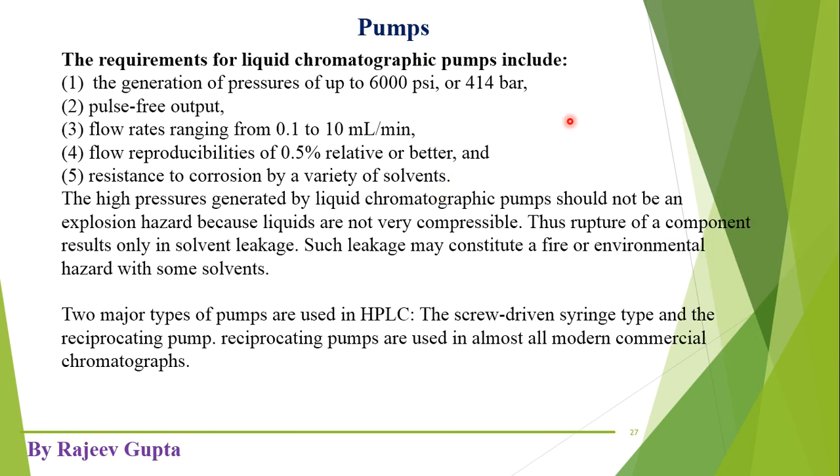Now the topic is pumps. These are pressure pumps which pressurize the mobile phase to flow through the packed column of HPLC. These are the requirements for pumps which are designed in factories — the properties that should be present for proper separation and identification.